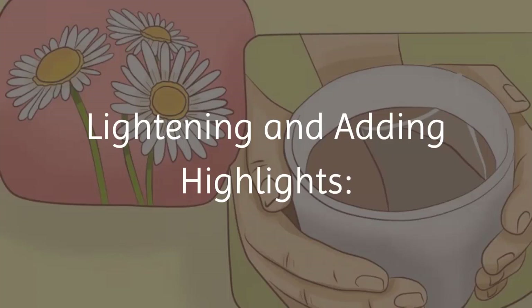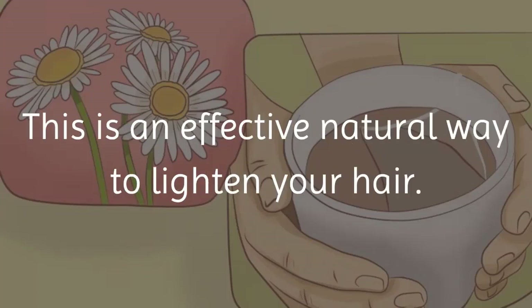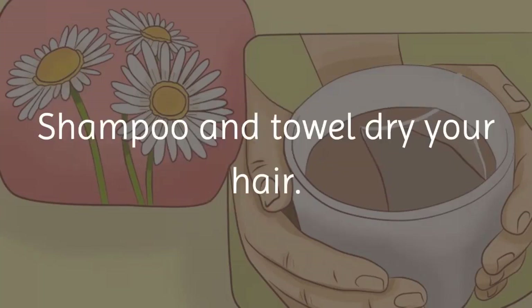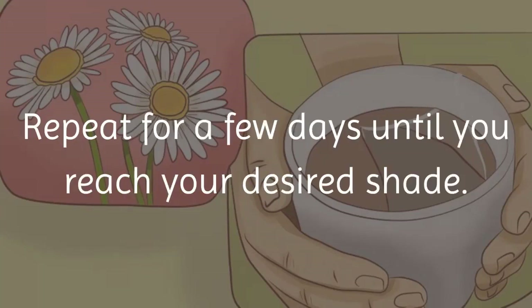Lightening and adding highlights: Method 1 — add yellow highlights with chamomile tea. This is an effective natural way to lighten your hair. Steep chamomile tea bags in boiling water for at least 30 minutes. Shampoo and towel dry your hair, then pour the tea rinse over your hair and let it air dry. Repeat for a few days until you reach your desired shade.